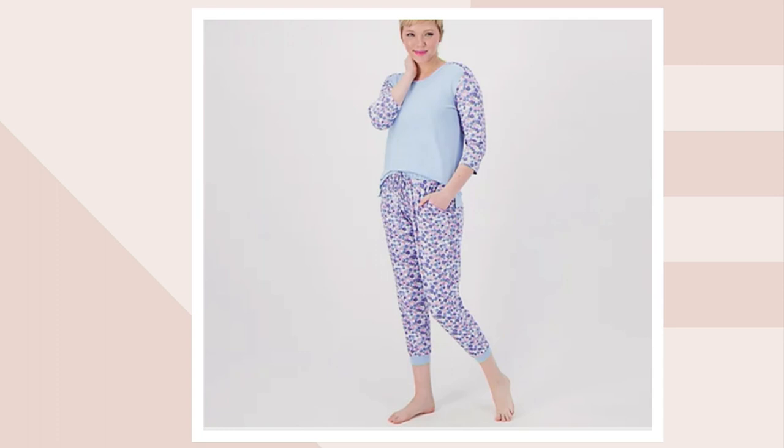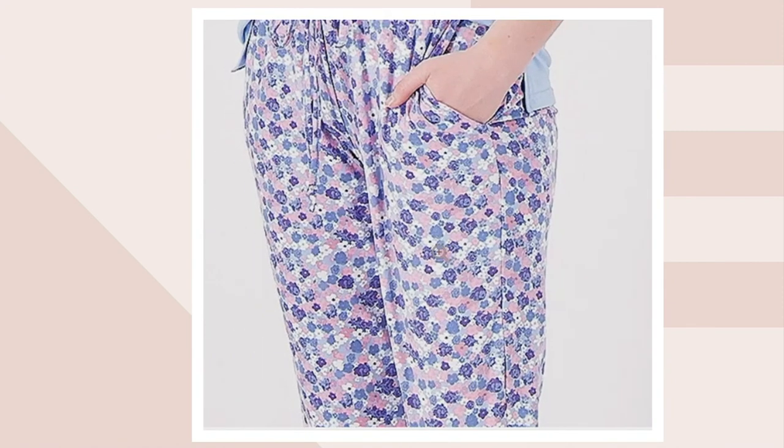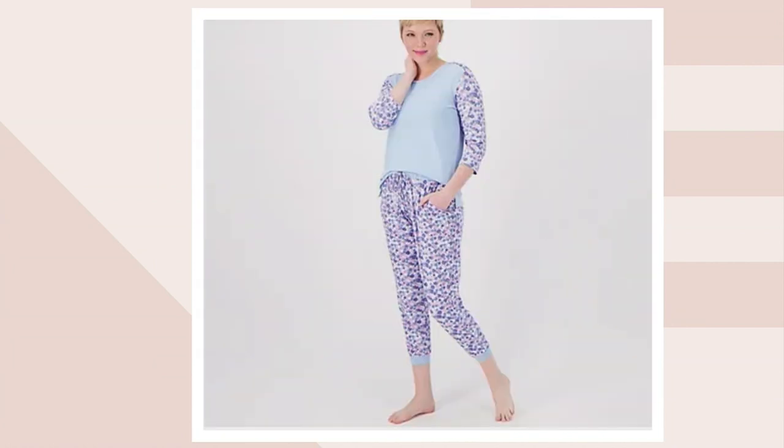And then we have our perifloral — probably my favorite. It's that sky baby blue top, and then you've got the ditzy floral on the bottom. It has the pinks, the white, the blues, and then some dark purple on the background as well. So beautiful.